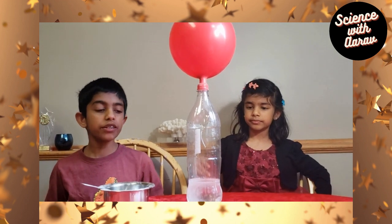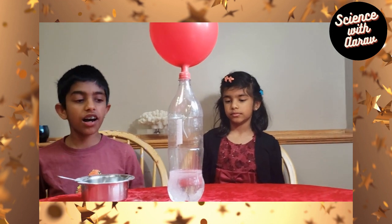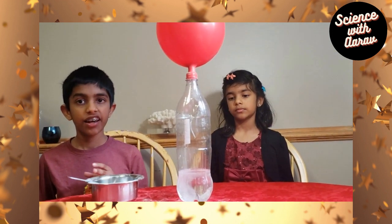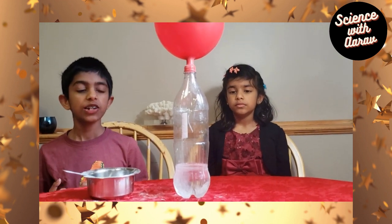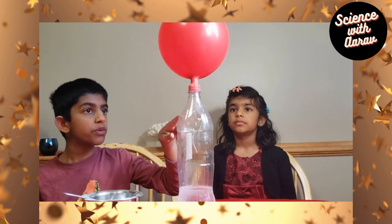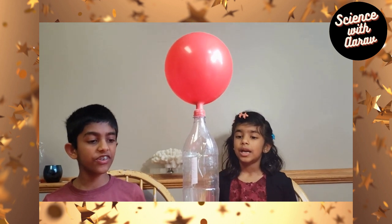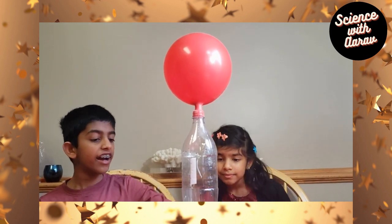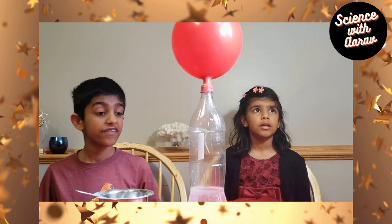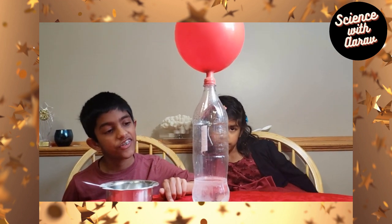The reason is, when we put baking soda and vinegar together — since baking soda is a base and vinegar is an acid — when we combine them, the reaction creates carbon dioxide, and the carbon dioxide travels upward and into the balloon. That's how the balloon is inflated. If you look down, you can see the bubbles. The bubbles are kind of running out because the chain reaction is almost over.